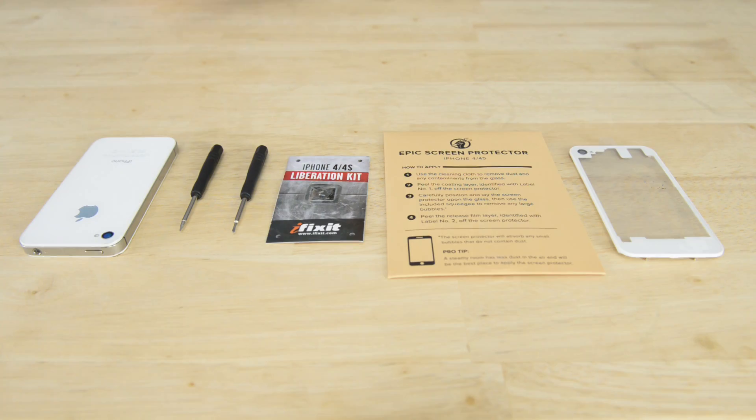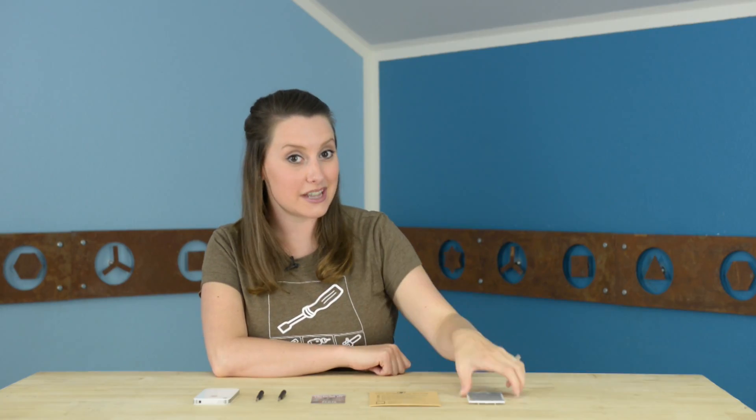Your kit will include a Pentalobe and a Phillips driver, two new Phillips screws for easy access the next time you make some modifications, an epic screen protector, and your new transparent panel.